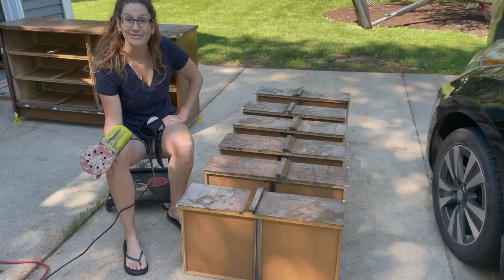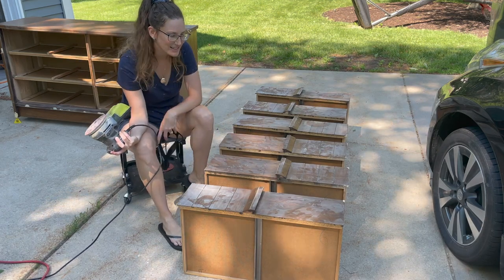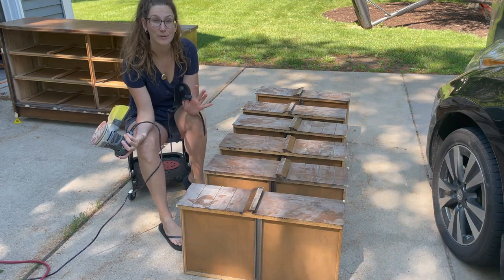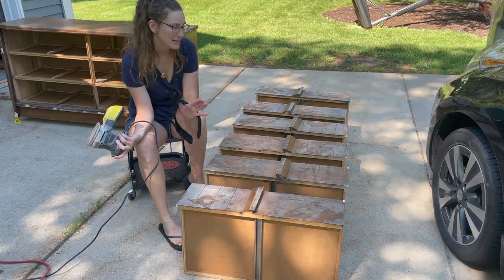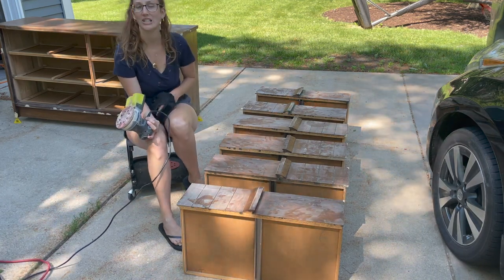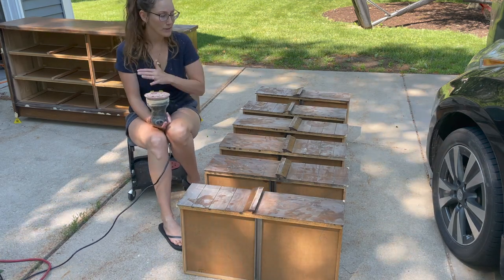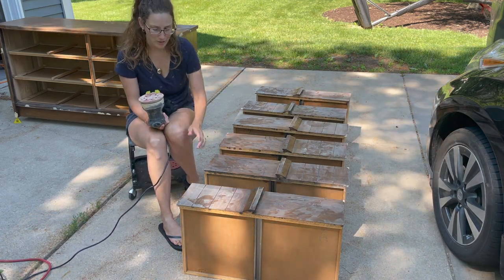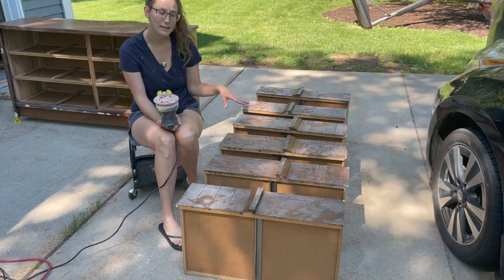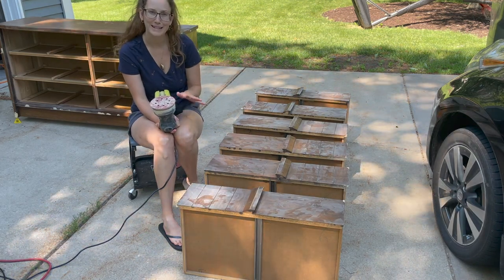We were interrupted by the rain the other day and had to take everything inside. New day though — beautiful outside today. I've got everything set up so I can finish sanding down the wood filler and finish scuff-sanding the surface of the dresser. When I was rained out the other day, I noticed I hadn't put quite enough wood filler on some of the corners, so I went back in and did that. It's all dry now and ready to be sanded.